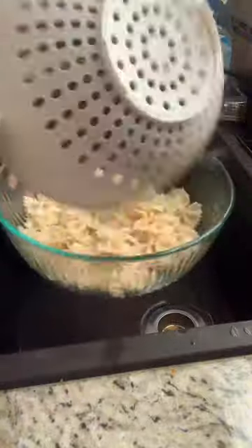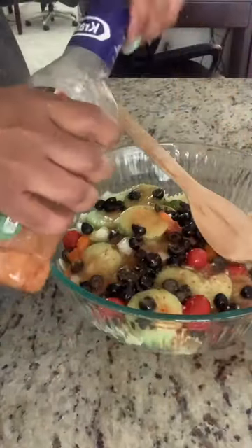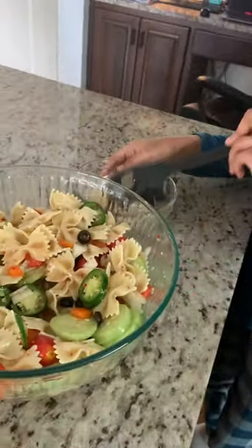The pasta is ready. I'm gonna rinse it cold. Now I'm gonna add the veggies, adding in the Italian dressing. Give it a good stir. Put it in the freezer for a couple hours and dinner is served.